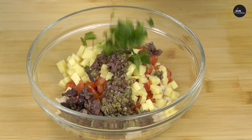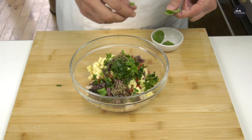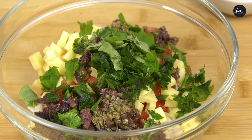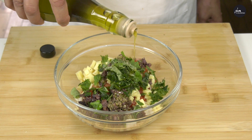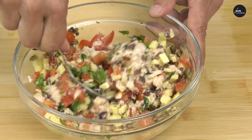Some chopped parsley. Some basil leaves. If you don't like parsley or basil, you can add the herbs that you like the most. A bit of salt, a bit of pepper, and some extra virgin olive oil. And now a good stir.